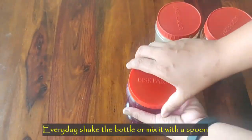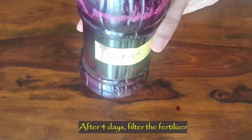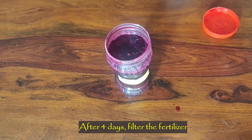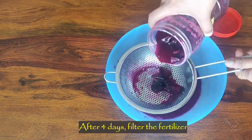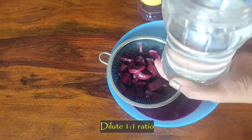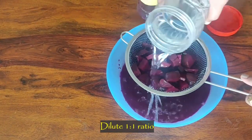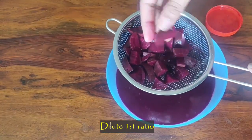Open the lid and mix the ingredients for better results. After four days, sieve the contents and dilute it in a 1:1 ratio before you give it to the plants. After using this fertilizer I have seen immense growth in the size of the leaves and also in the branches.